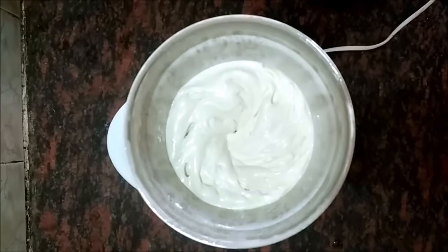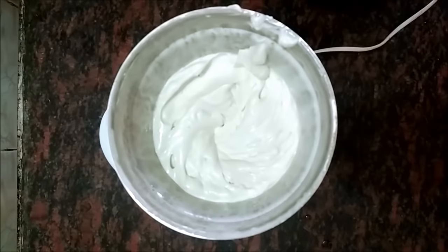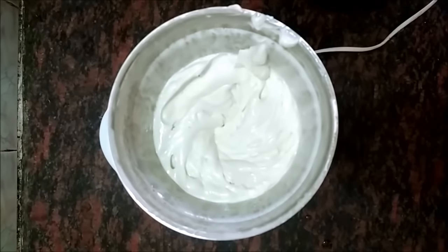You can see that the mayonnaise is ready. It is very thick and absolutely perfect. This is a traditional mayonnaise. You can add all the flavors of your choice as per your taste.